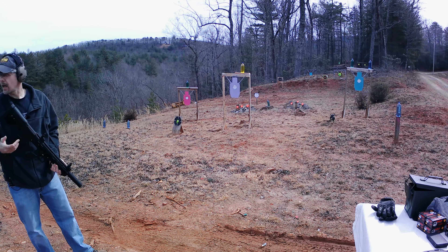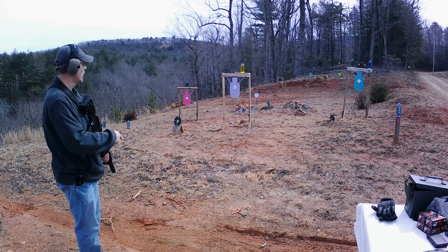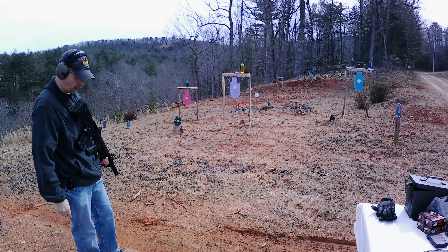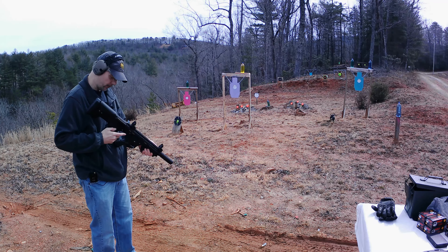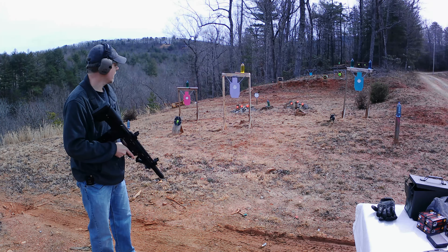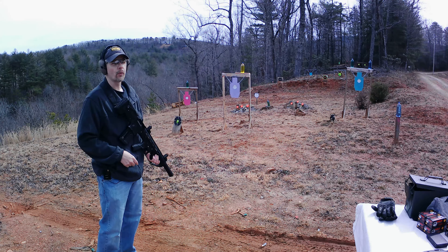Whoo, yes sir! Not bad recoil at all on that gun — I figured there'd be a lot more. Y'all can see it tore that little wood target up. That was five of them — ejected all five, no problems whatsoever. Put it back on safe, we'll get a little bit of paper set up and we're gonna do a little testing before we get too crazy with it.